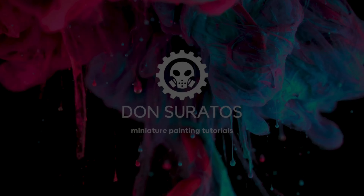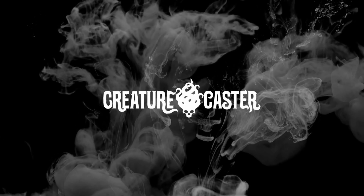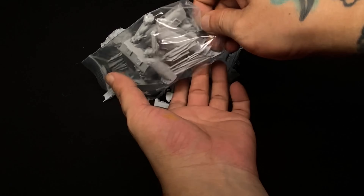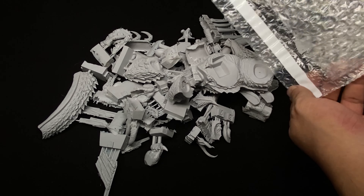Hi, I'm Don. Today we paint a huge resin miniature from Creature Caster. Today's video talks about painting huge models, or even smaller models, and painting them really fast and furious.